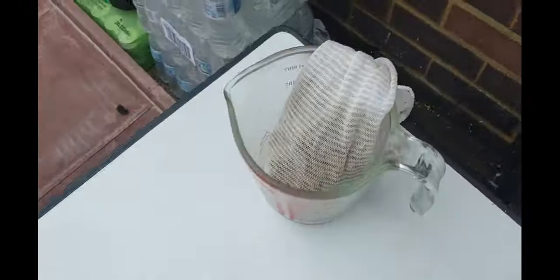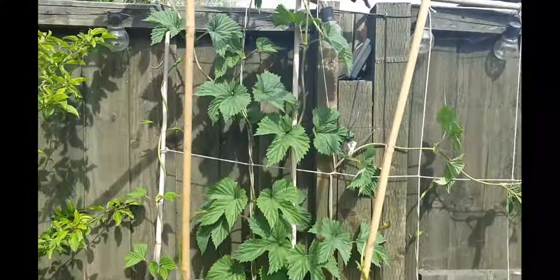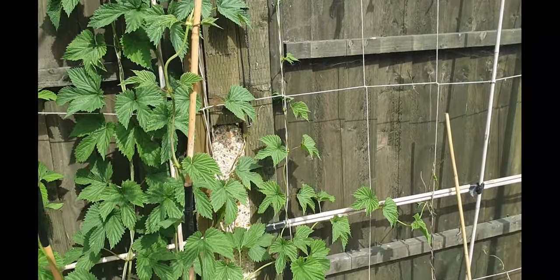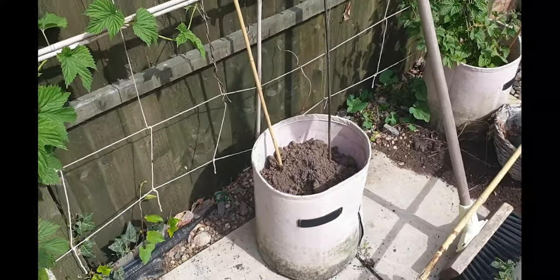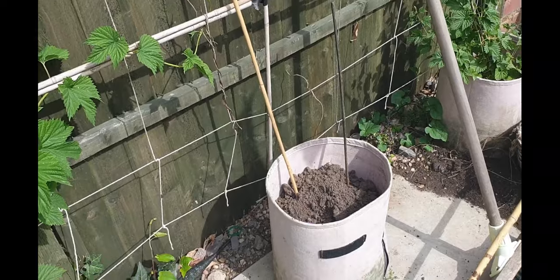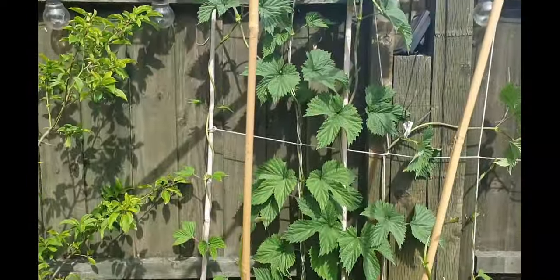I've got Pilsner malt, Munich malt, carapils — most of my grains are German. I'm waiting for this to come up to the boil. The hop addition is ready but that's a fair way off. In the garden there's a terry tree and that's my fuggles — I'm just starting to train them. Those are my WGV, and that pot is pearl; I've given up with it and covered it over for next year.